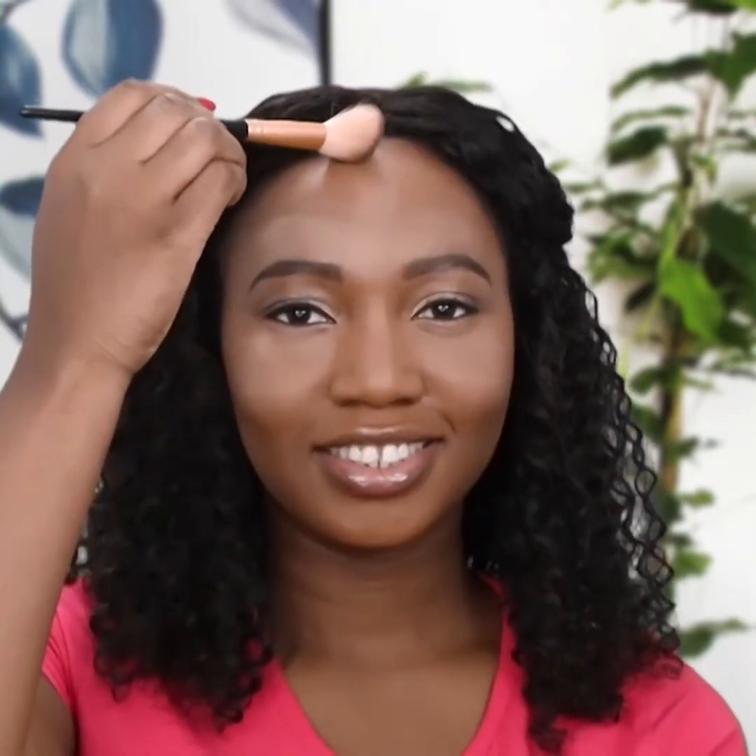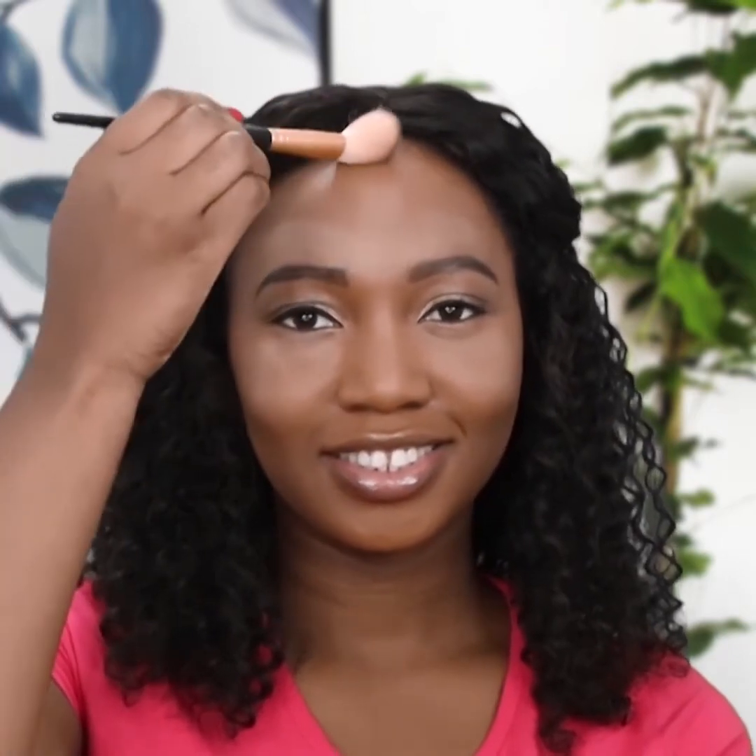Apply powder on your forehead along the hairline, starting from the head of your eyebrows moving outward to the temples. Blend the contour powder around your hairline.